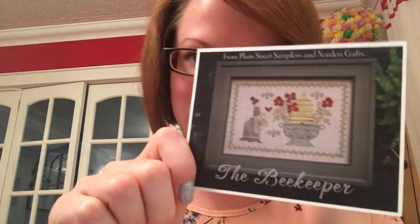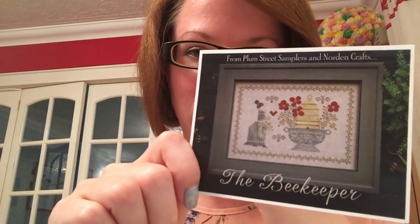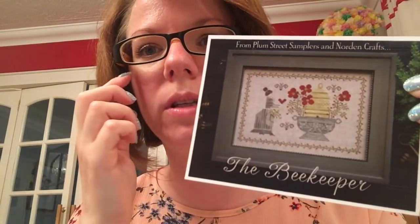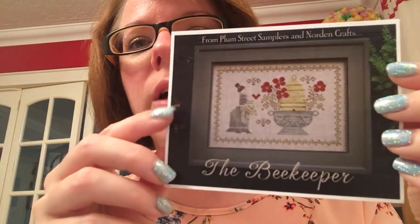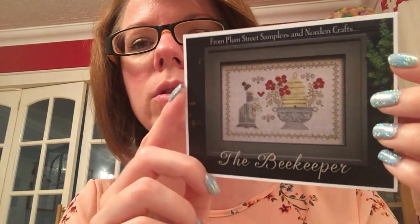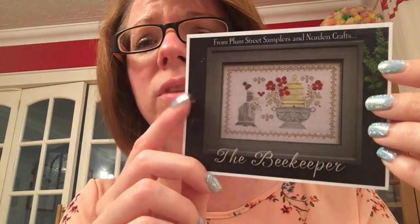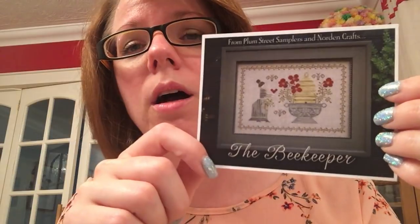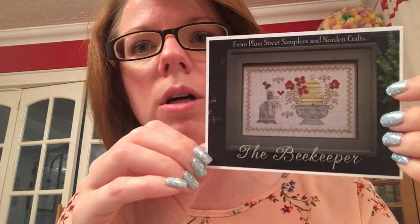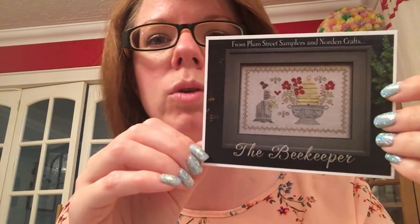Day 25 is another Plum Street, and another bee. So this one was a limited edition kit, I believe, with Norden Crafts. And I struggled to get this for a long time without paying an extortionate amount to get it over here in the UK. It was the one chart I just had to have and wanted and wanted and wanted.